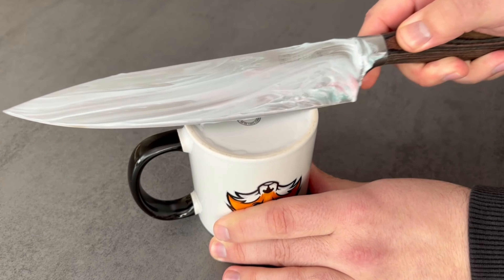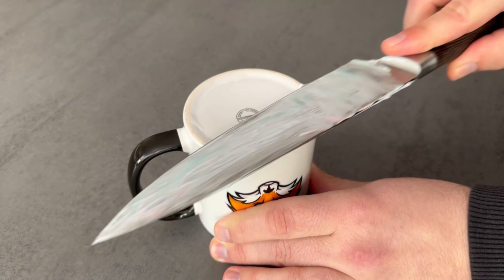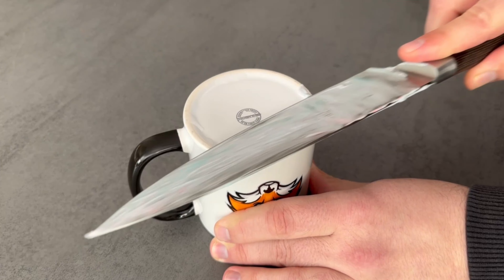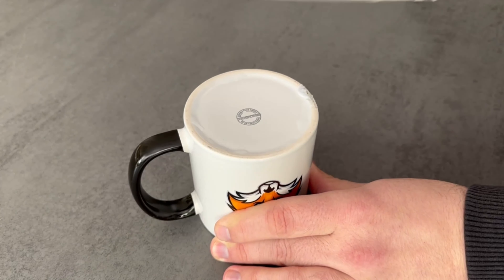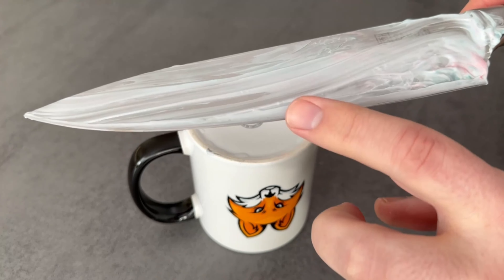First one side, then the other — about 15 to 20 times per side. Through the edge of the ceramic cup, with the help of the toothpaste, you manage to get your knife really sharp. When it is sharp again, all you have to do is clean it.